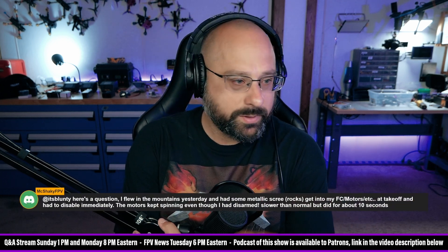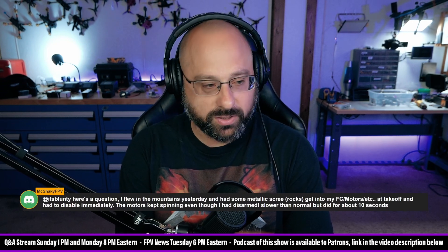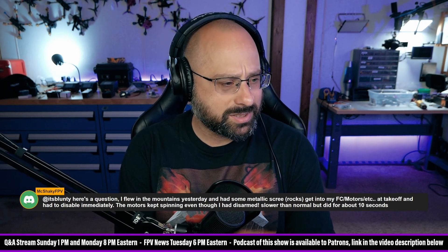McShakyFPV says, here's a question. I flew in the mountains yesterday and had some metallic rocks get into my flight controllers, motors, etc. at takeoff and had to disable immediately. The motors kept spinning, even though I had disarmed.